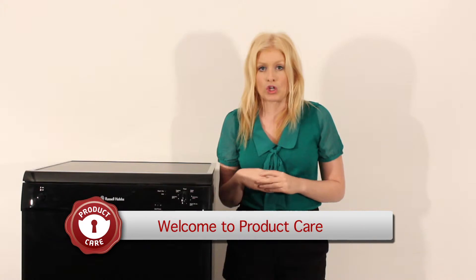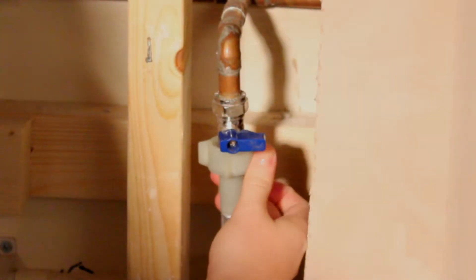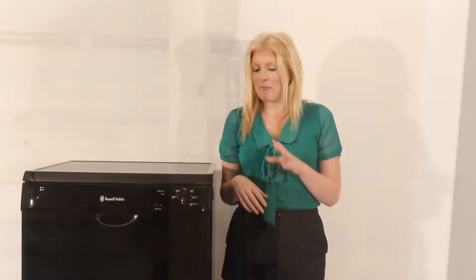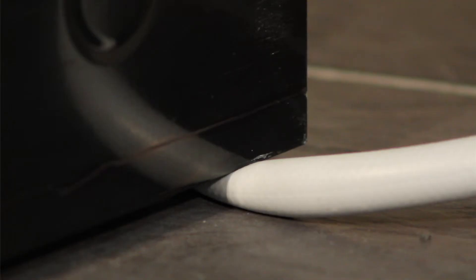If your dishwasher isn't washing properly, check that your machine door is closed and that the water inlet hose is connected properly. Ensure your hose hasn't become clogged or twisted. Make sure your dishwasher isn't resting on your supply, stopping the flow of water.